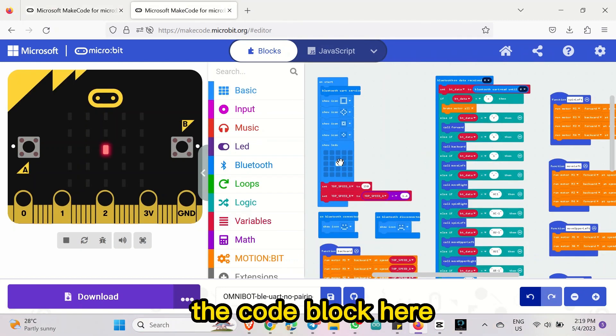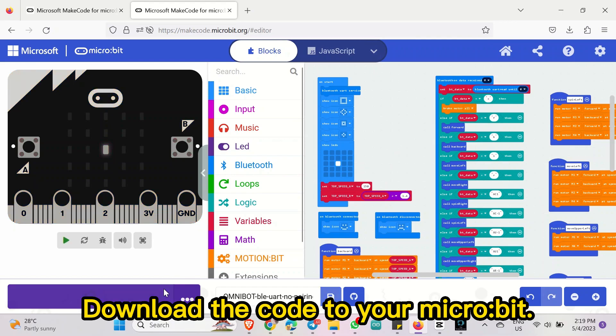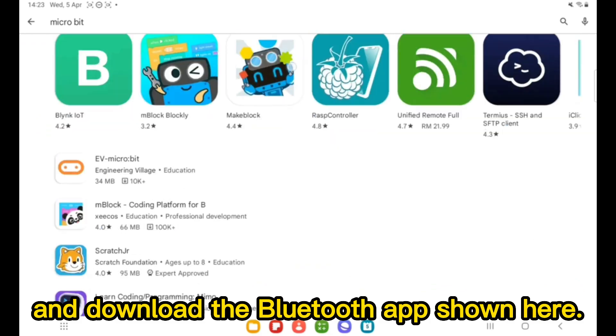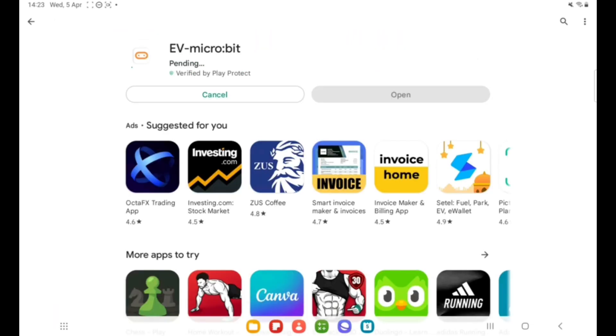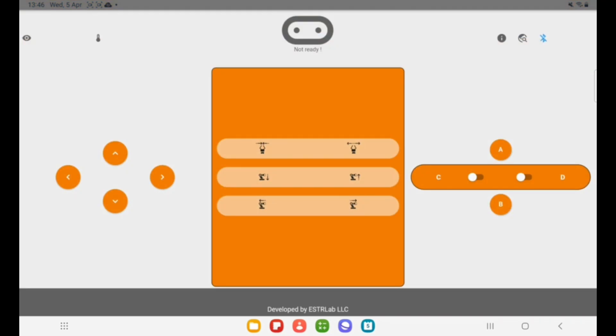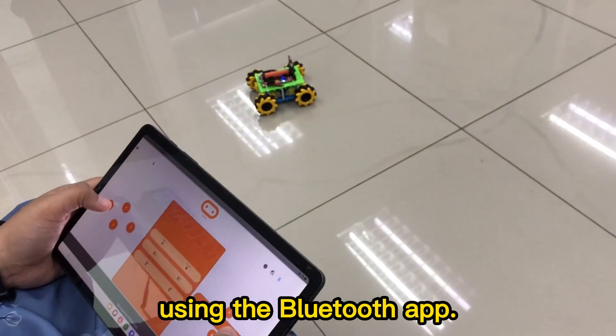You can refer to the code block here that I already made. Download the code to your Micro Bit. Next, go to your device and download the Bluetooth app shown here. Connect the Bluetooth app with your Micro Bit. Now we can control the robot car using the Bluetooth app.